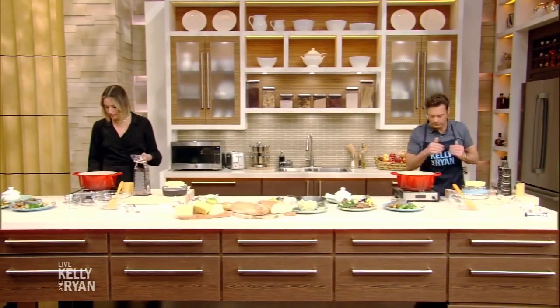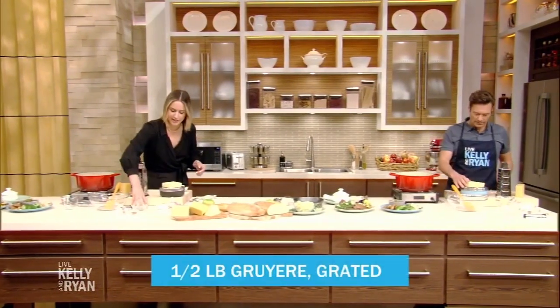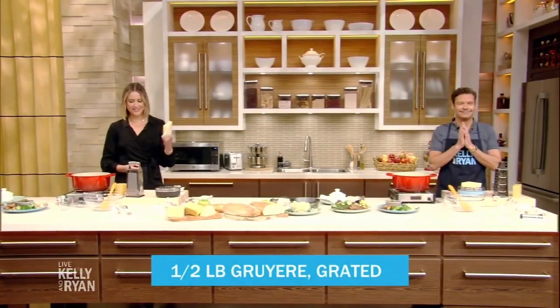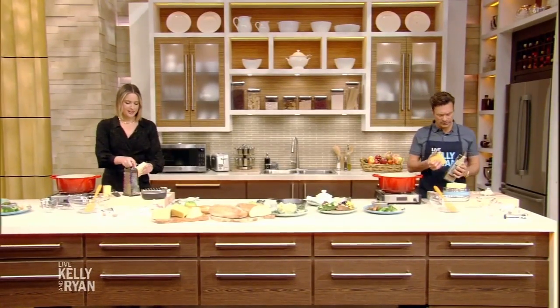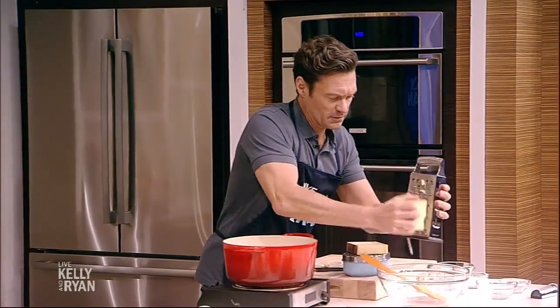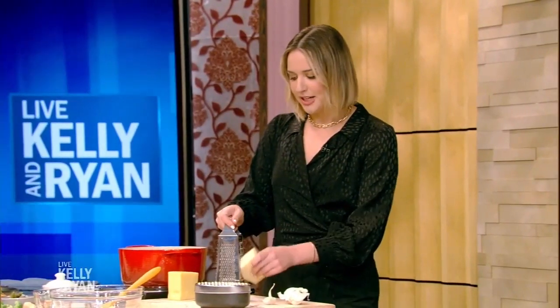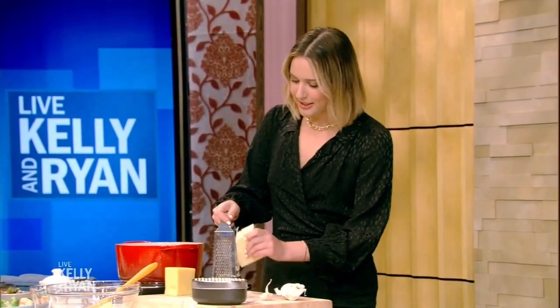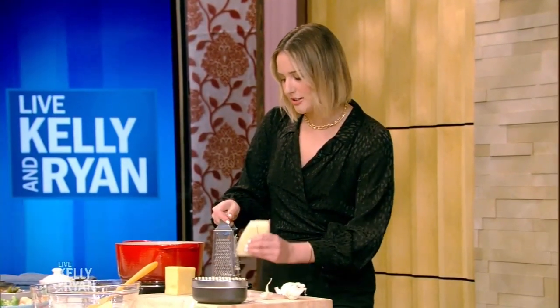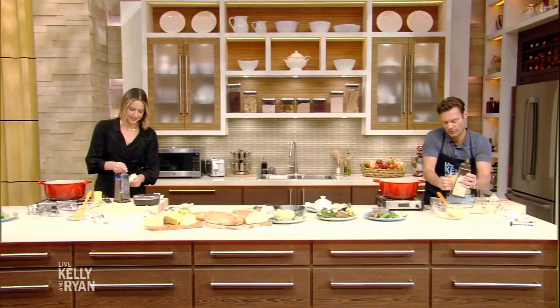Once this gets to a low simmer, we're going to start adding our cheese. The cheese we have today: we have Gruyere, which is a great Swiss cheese, and we have Emmentaler, which is that Swiss cheese with the holes in it that you'd see at grocery stores. You could also use Comte, which is a French equivalent to Gruyere, or cheddar for something more sharp. We're going to grate this down so the cheese emulsifies with the wine. These two cheeses together are incredible, especially with the Kirsch and the dry white wine.